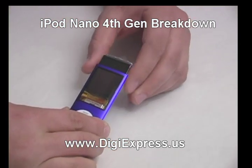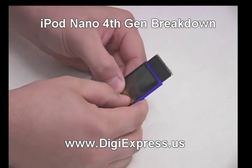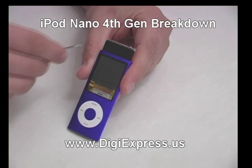Slide the LCD out enough to see the LCD connector under the glass. Press down on the bottom of the glass so that the top pops out of the shell. Then remove the glass and set it aside.